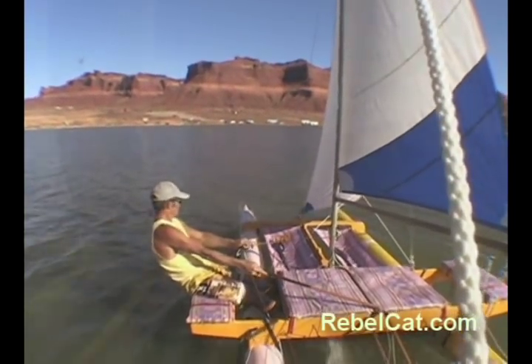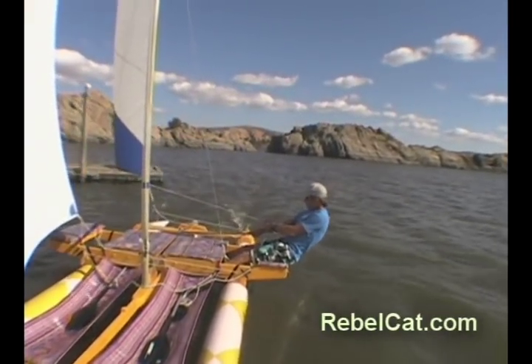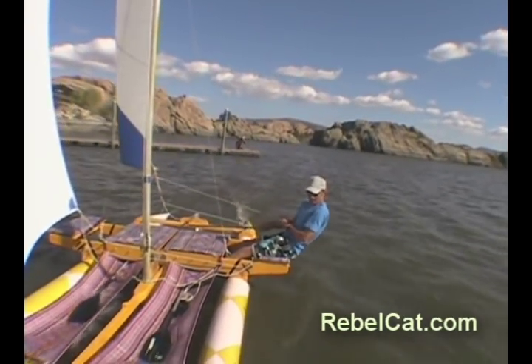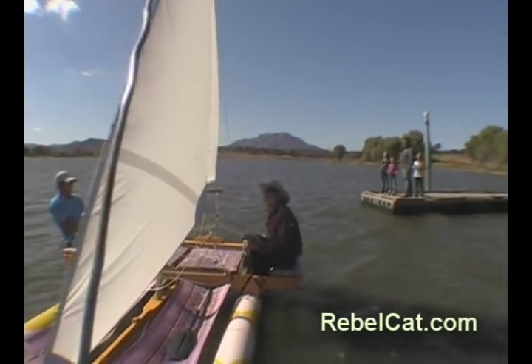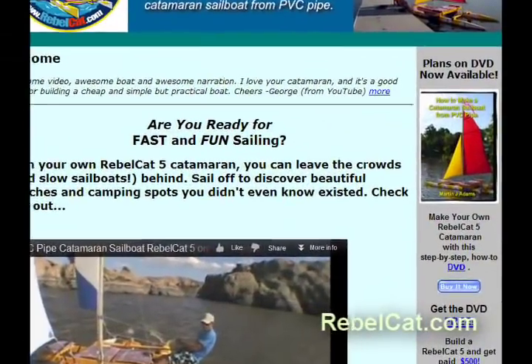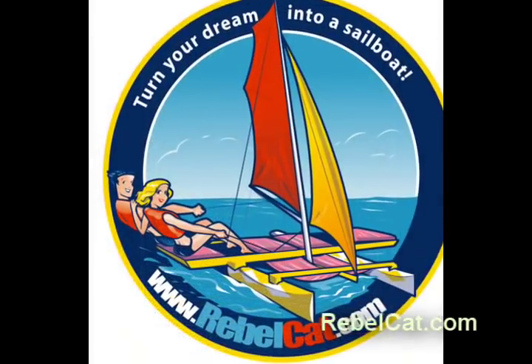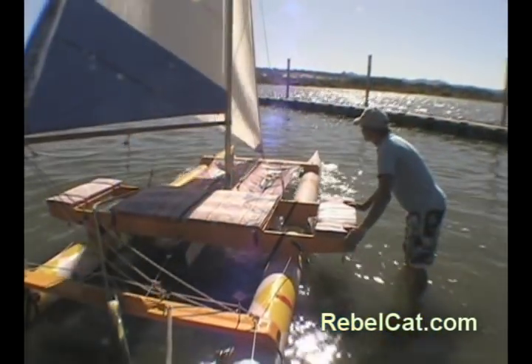Now you might think that owning such a cool catamaran will help you make friends — and you would be right. Since you have enough seats for two adults plus two kids, why not invite someone aboard? Who knows, it might be the beginning of something special. Find out why so many people are excited about RebelCats and are building their own. Check out my website and my DVD, which will take you step by step through the construction of your own RebelCat 5. It comes with a 30-day money-back guarantee. So why not find out if this cool cat is for you? It might be the beginning of something special. Thank you so much for watching. Sail safe.